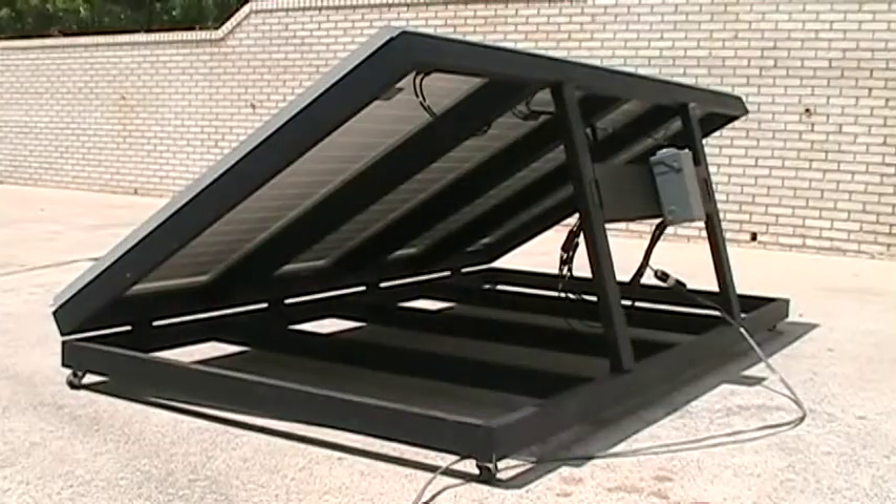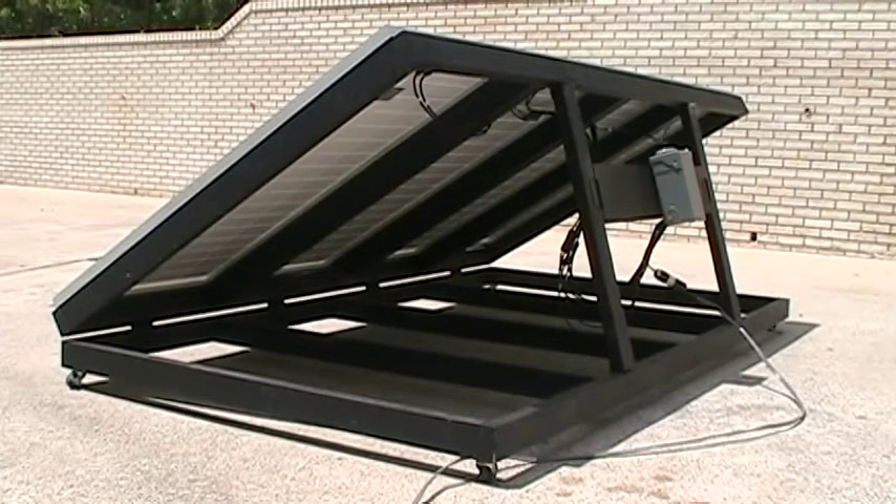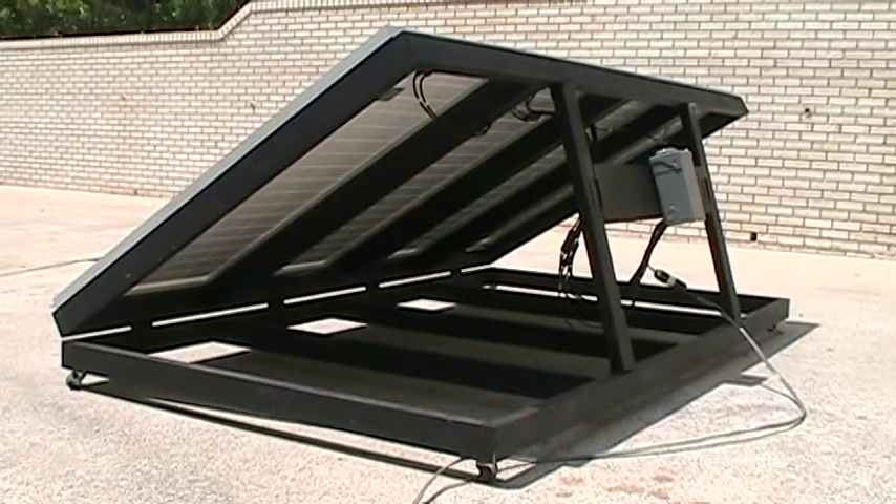The array is built of 2x4s with hinges. There are four hinges across the front that you can see there, and there are also hinges both on the bottom and the top of the two risers as well as the cross member that holds the combiner box. You can see there are four panels there, and each panel has its own MC4 cable connections to the combiner box.